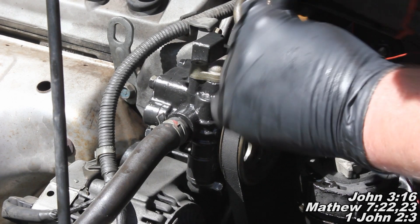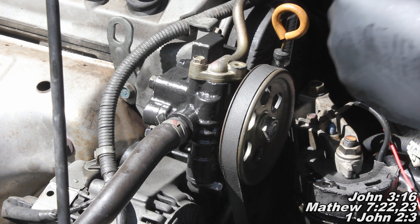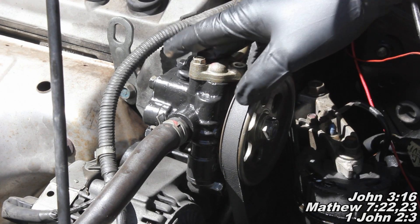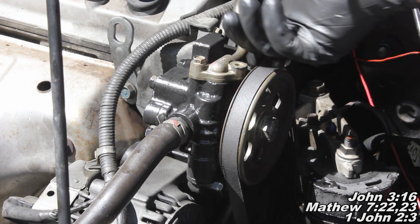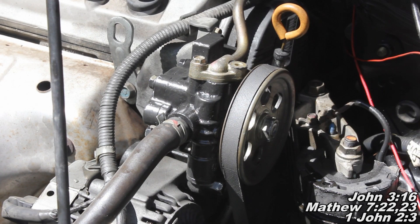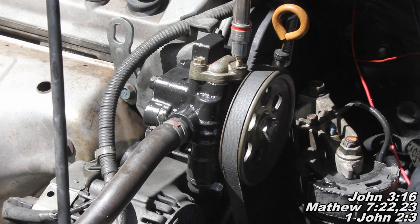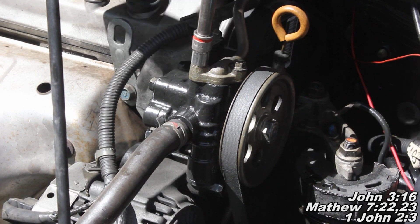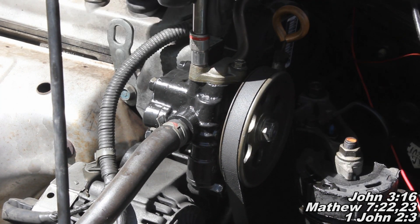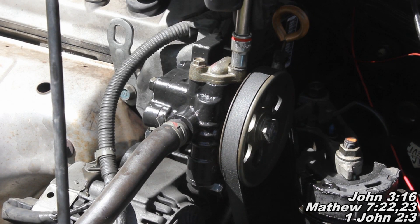Then the next thing we'll do is take these 10 millimeter bolts and run those down. Also be real careful because this mount piece is aluminum, so just be careful when you're tightening those 12 millimeter bolts and also these 10 millimeter bolts. You just want to be careful not to strip those threads, because if you do it's going to be a pain finding the replacement part. These guys don't need to be uber tight, so just be careful — that feels good right there.